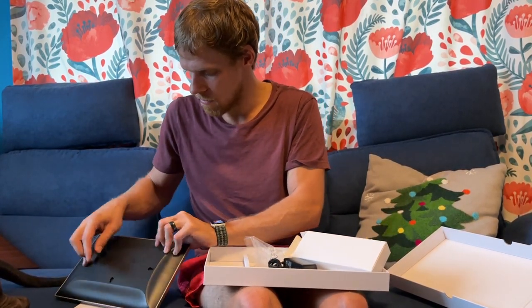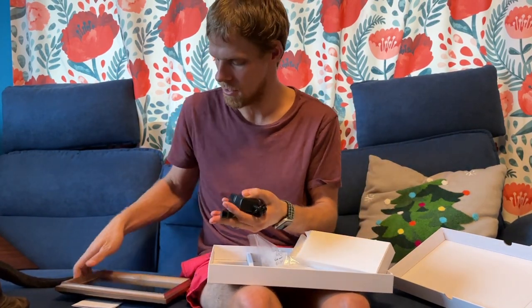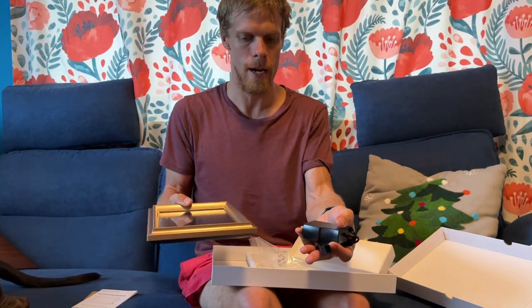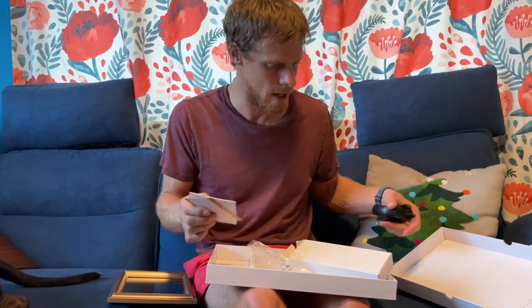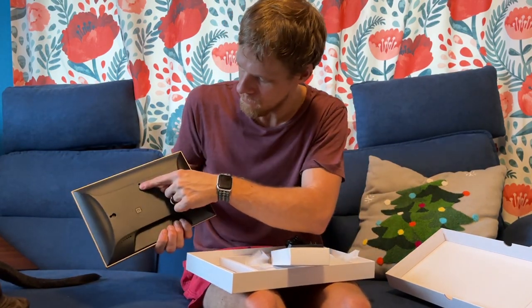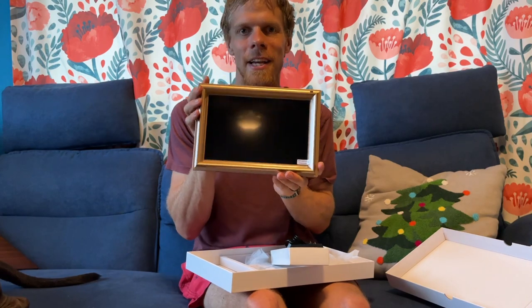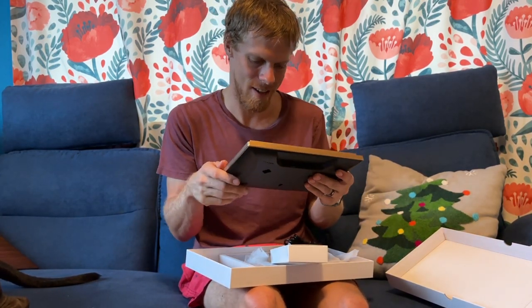Very limited contents — just the frame, the stand, and that's it. Let's fire it up and see what it does. You can hang it on the wall; there are mounting points so you can do it tall like portrait or wide like landscape — as I say to my students.